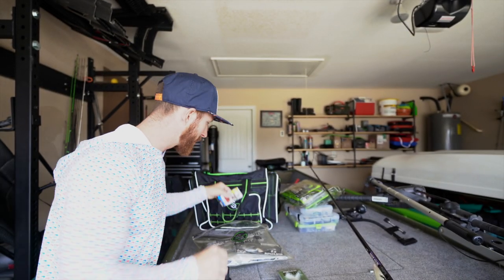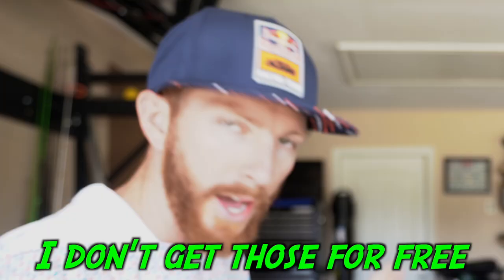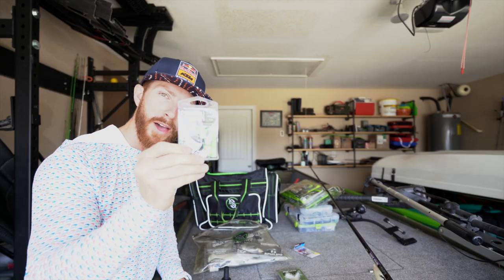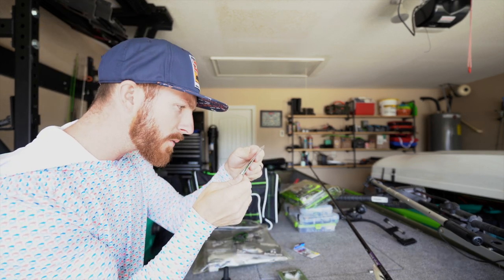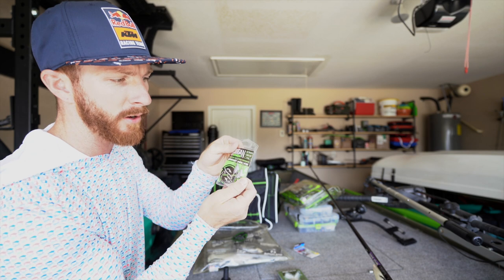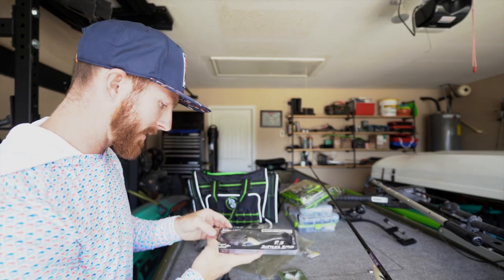We have been using Owner Beast hooks for the longest time, but I don't get those for free. So I'm going to show you how to rig up one of these soft plastic swim baits with these new weighted underspin Green Series hooks. This is a seven-aught, three-eighths ounce, two-pack, and it should look something like this guy right here.